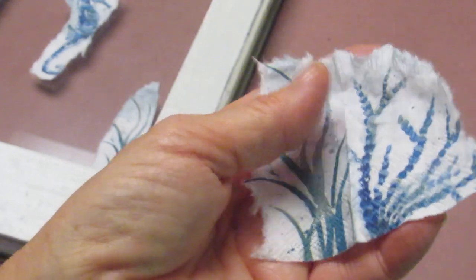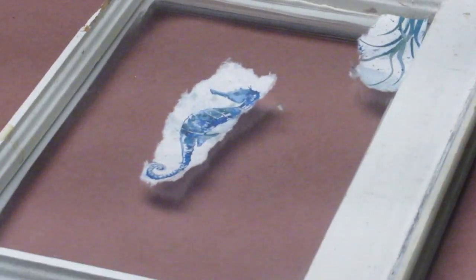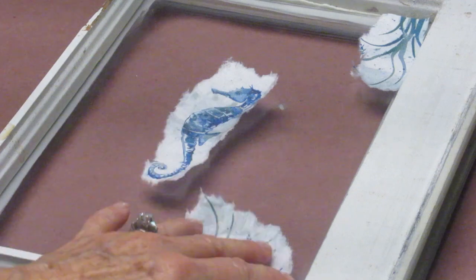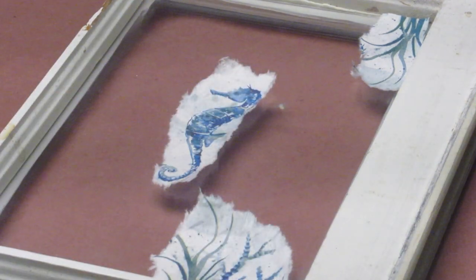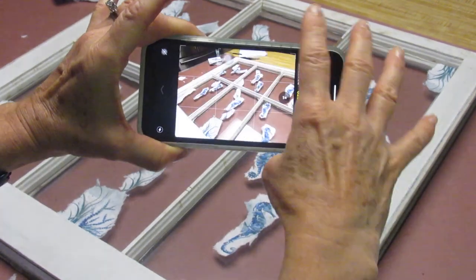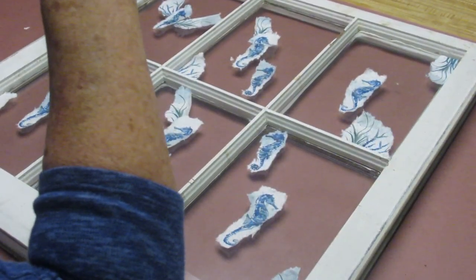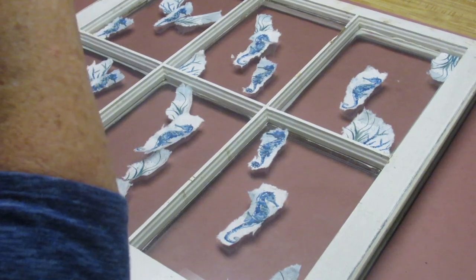I have not separated the layers yet — this is still three layers thick. Before I glue anything down, I want to make sure I like the placement of everything first. I suggest you do this too: make sure you like the way everything looks and is laid out, then begin to work. I'm removing any hard or straight edges on the napkin. When you're happy with the placement of your images, take a picture — a quick snapshot — because there's a lot going on and you may forget how you had it set up.